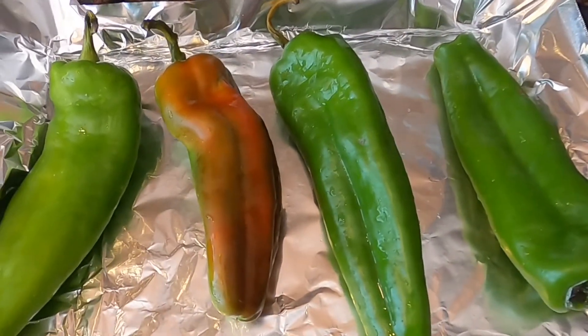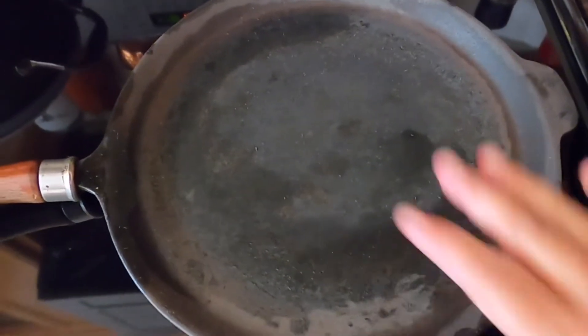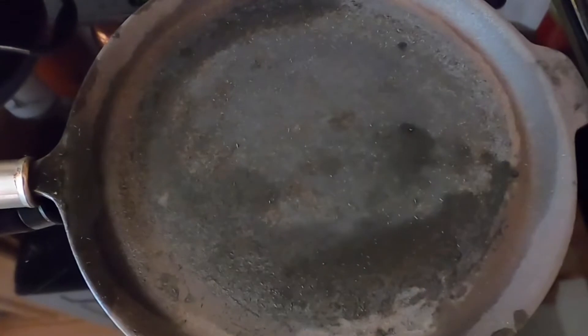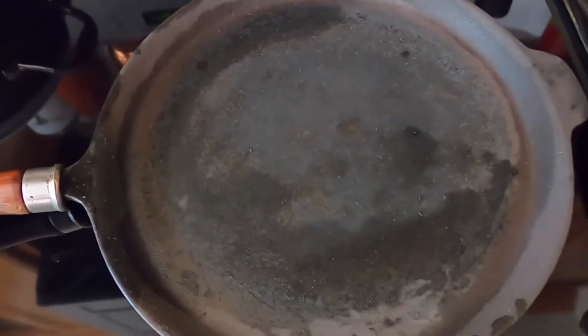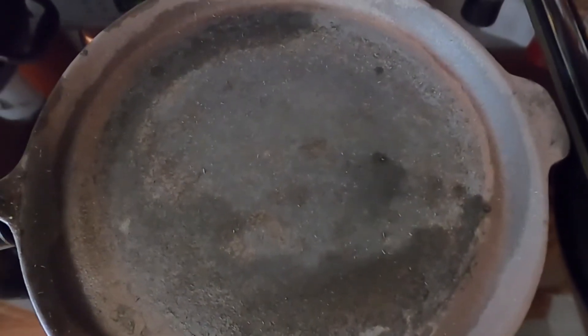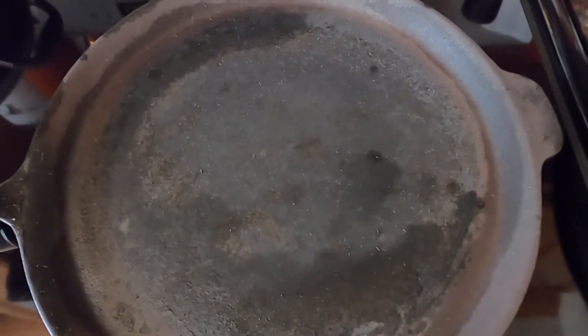You also could have cooked them on the stove. If you have one of these comals — where we make our tortillas — you could just put them on there and let them blacken. But I needed the oven for something else today, so I went ahead and used the oven.